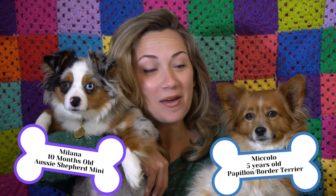Hey everyone, I'm Madison and welcome or welcome back to my channel, Mad Crafty. Today I have my baby girl, Milana, on my right and my baby boy, Miccolo, on my left and they are going to help me with a video because it is all about them.